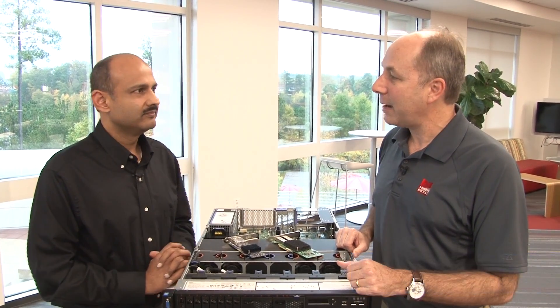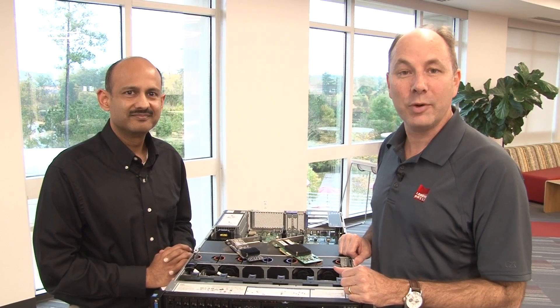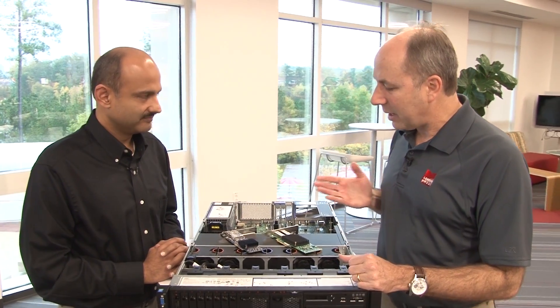Hello again, my name is David Watts from Lenovo Press and I have with me today Hamil Perowat from Emulex. How are you doing Hamil? I'm doing fine, thank you. So today we're going to be talking about the new Emulex VFA 5.2 adapters for System X. These are 10 gig ethernet adapters. Hamil, tell us about these.